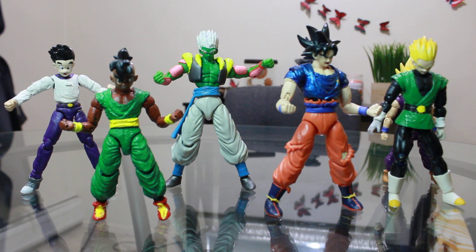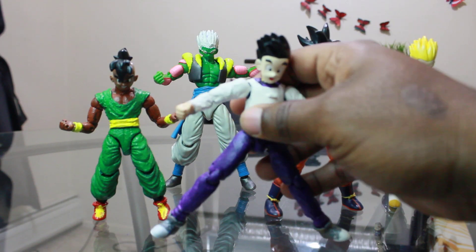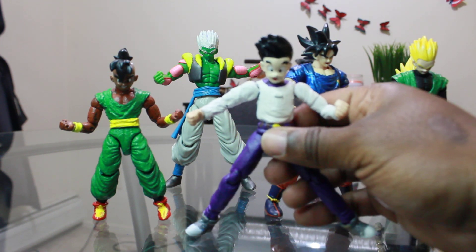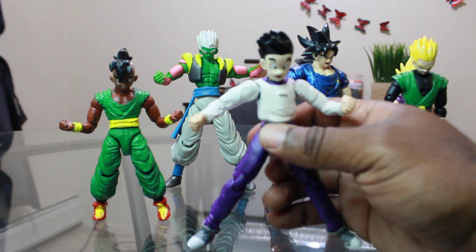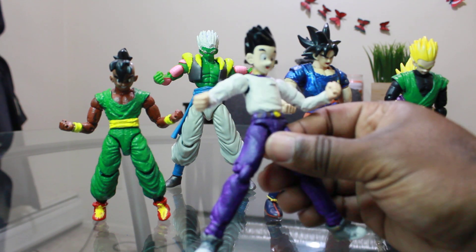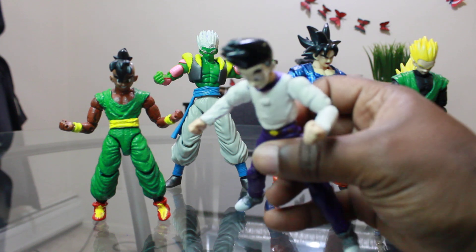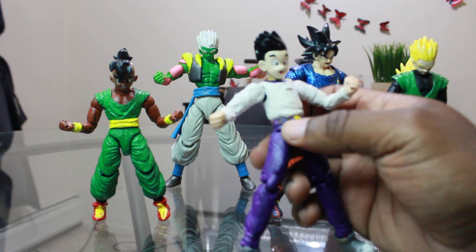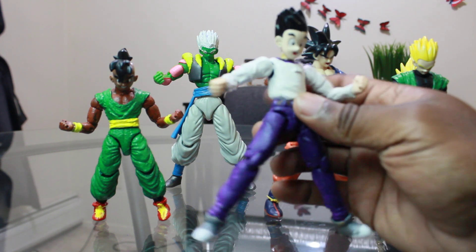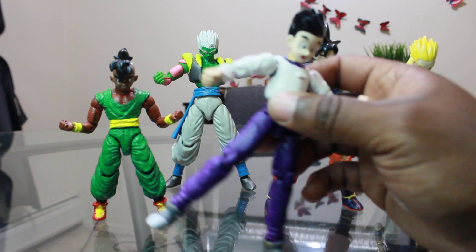Next I got Goten GT. I do have love for GT — the series wasn't great but the character designs were really cool. I like Goten because he just looked cool with the purple and white. I basically took an Android 17 body from the Dragon Stars series, took a head from a Jakks Pacific Goten figure, placed it on there and painted it up. He came out really well and looks good in my GT collection.